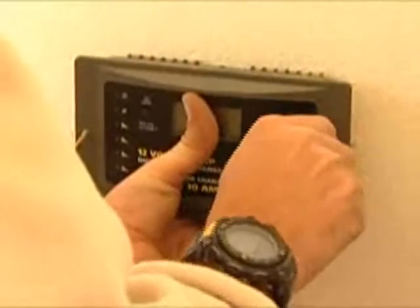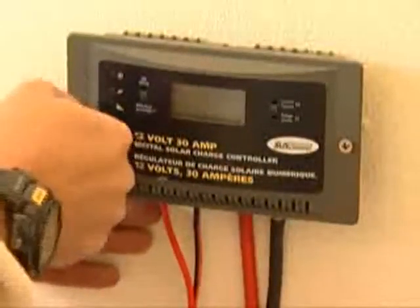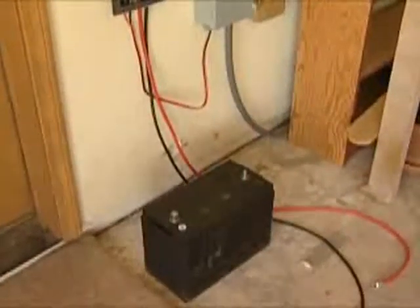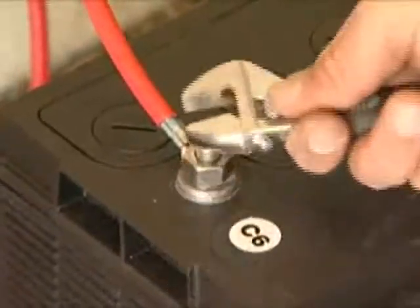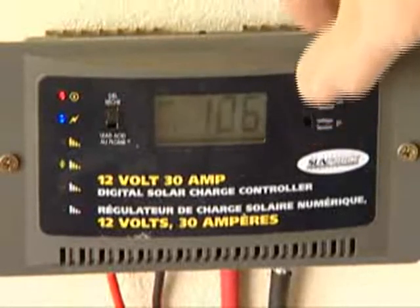You may permanently mount your charge controller inside. Finally, attach connections to your battery: attach the negative wiring from the solar charge controller to the negative battery terminal, and continue with the positive wiring to the positive battery terminal. This is a completed solar system. Our charge controller shows us current as well as voltage readings.